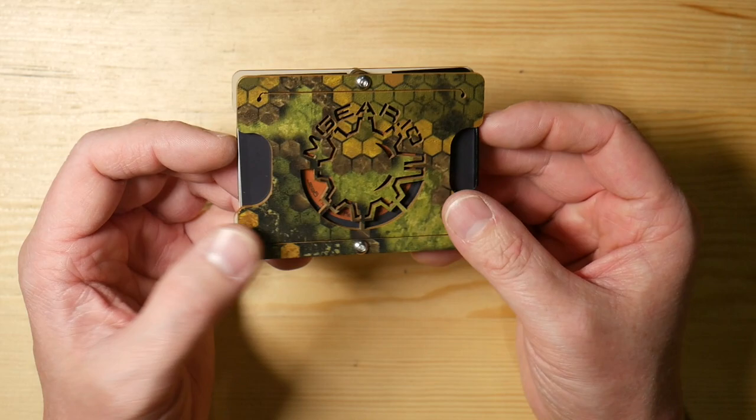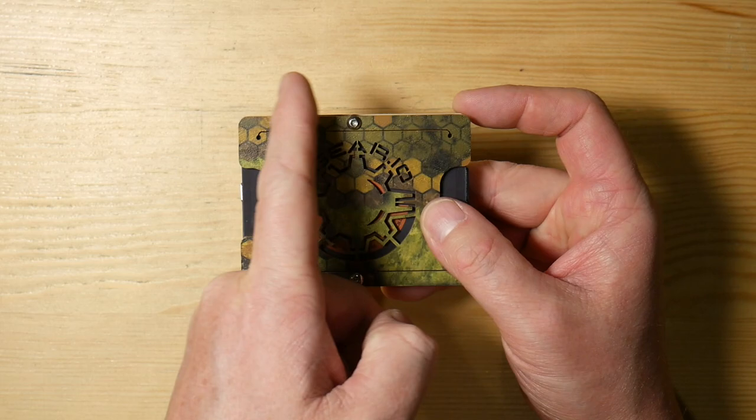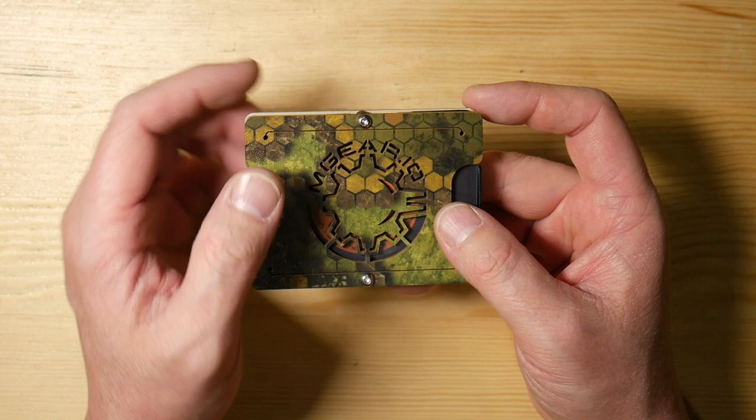Really easy and really compact, really lightweight, and with the customization options it makes it really cool. They also have an additional component where you could get a flashlight sleeve on the side. I believe they have carabiner clips that you can get, so there are all different types of little extra things available.